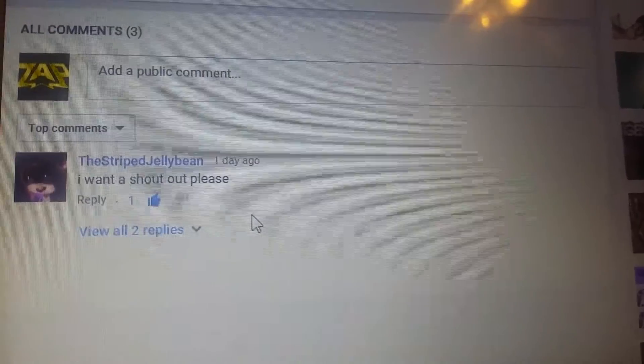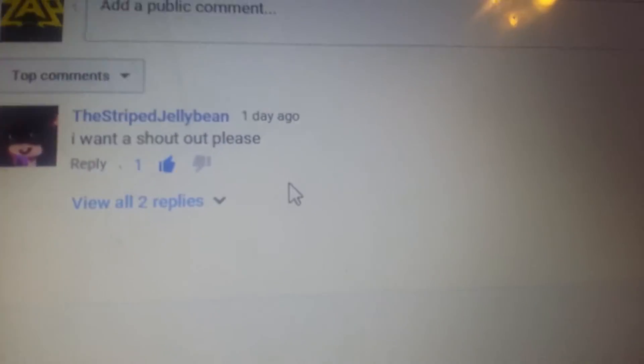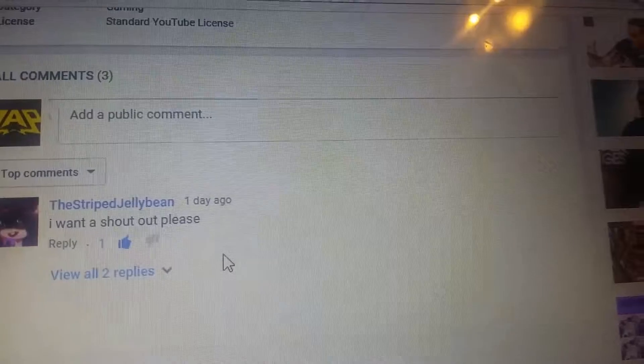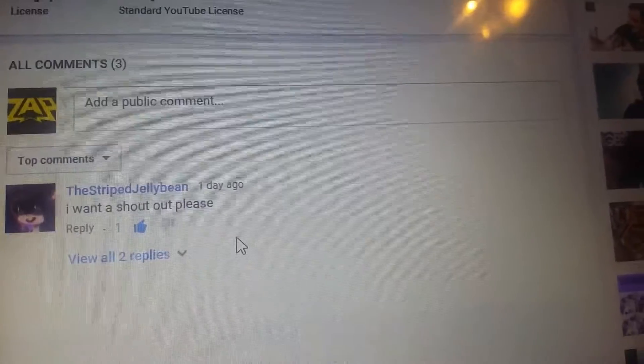The person I am shouting out today is the Stripe Jelly Bean, as you can see here, for saying 'I want a shoutout please.' And just so you know, that's all it takes to get you a shoutout. So yeah, there was a comment there.